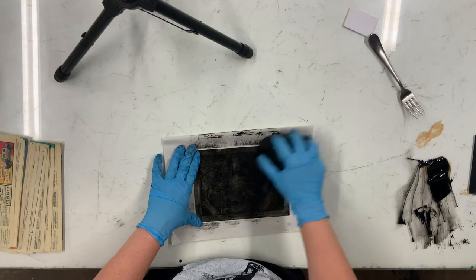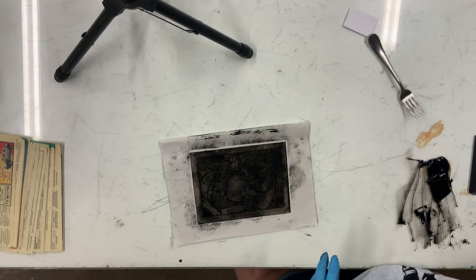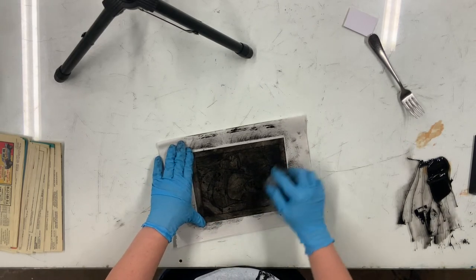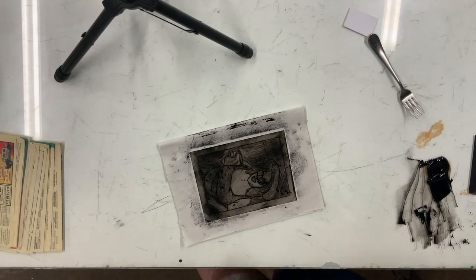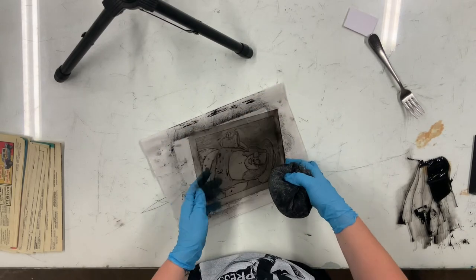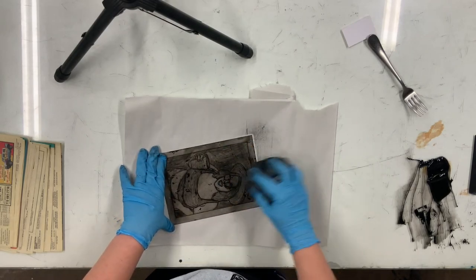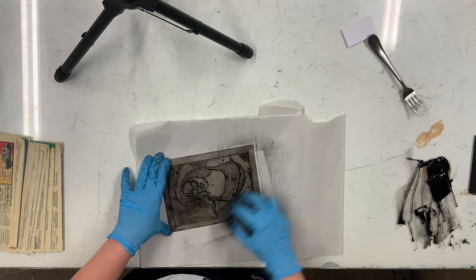From there you're just going to lightly wipe your plate with a very light hand. If you wipe it too hard you're going to pull ink out of the lines — the idea is to wipe the ink that is on the surface and not pull any ink out of the lines. As you're doing this, make sure that you're rotating your cloth and twisting it around so you're not wiping the ink off in just one area. It will help your cloth or Tarlatan last longer.